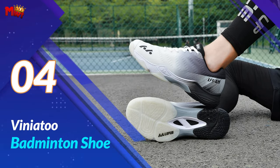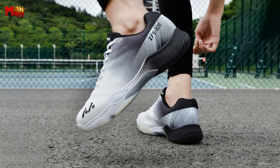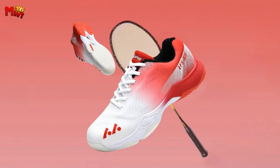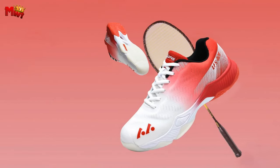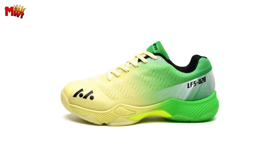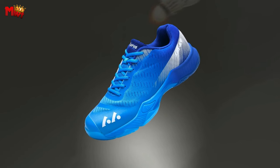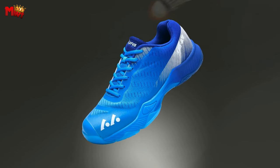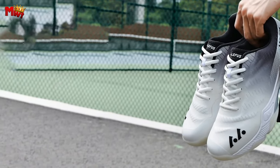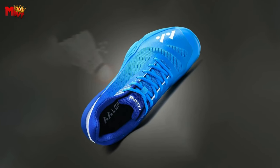Number 4: the Vinia 2 Badminton Shoe. These shoes are a perfect blend of stable protection and elastic cushioning. With a strong grip and binding, you'll catch your opponents by surprise every time. Specifically designed for men's badminton training, these shoes provide the stability you need to dominate the court. The shoes are lightweight and breathable, ensuring you not only feel comfortable but also move effortlessly. The anti-torsion feature keeps your movements smooth, making it easier to outplay your opponents.